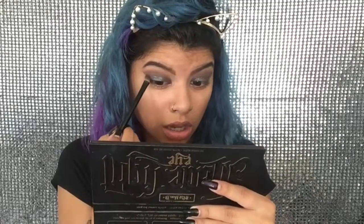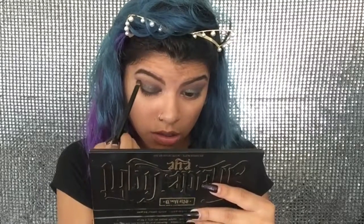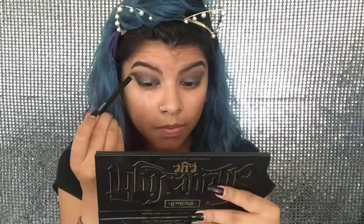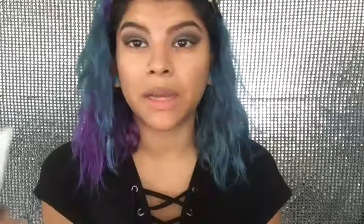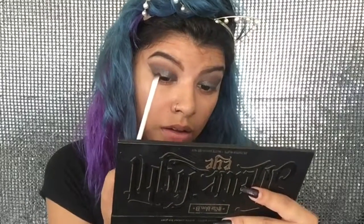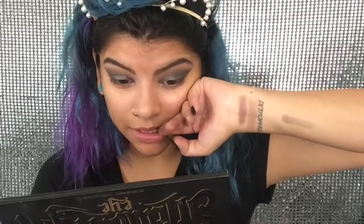I'm going to go back to the Kat Von D palette and add some of the black eyeshadow to the outer corner of my eyelid so it has a little bit more definition. I'm actually going to take a little bit more glitter and just take it over the black. I love this right now — I am digging it. I decided I'm going to do eyeliner and I'm going to be using the Elf liquid eyeliner.